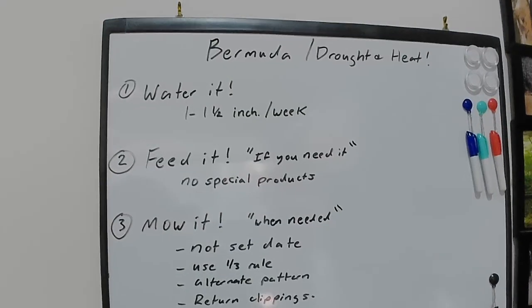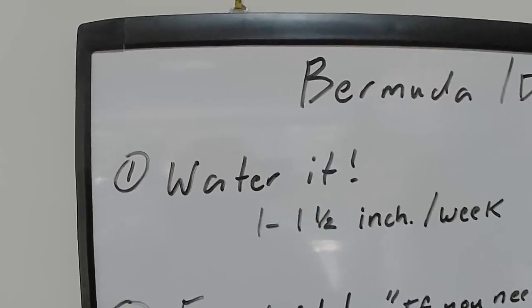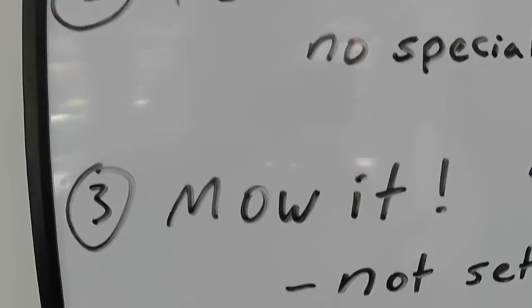Just to recap: three important tips to help your lawn survive through drought and heat stress. Make sure you're staying on top of your watering, feed it if you need it with no special products needed, and mow it correctly. I hope you found those tips helpful. If you did, please consider subscribing, throw me a comment, like the video, and I'll see you in the next one.